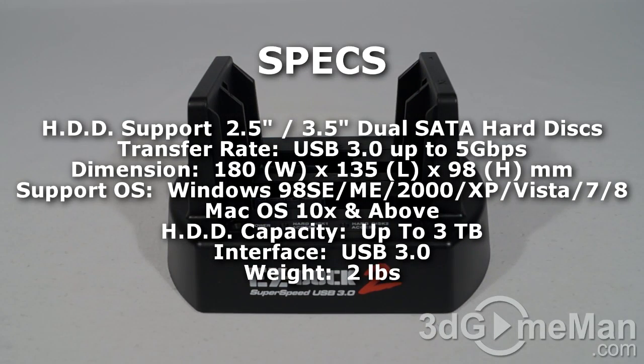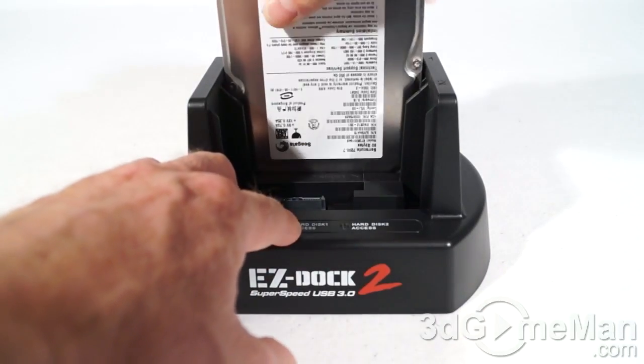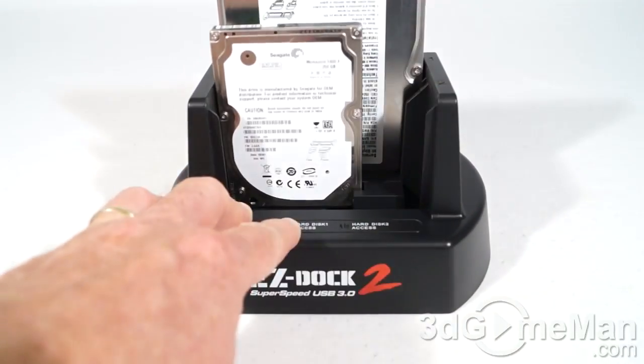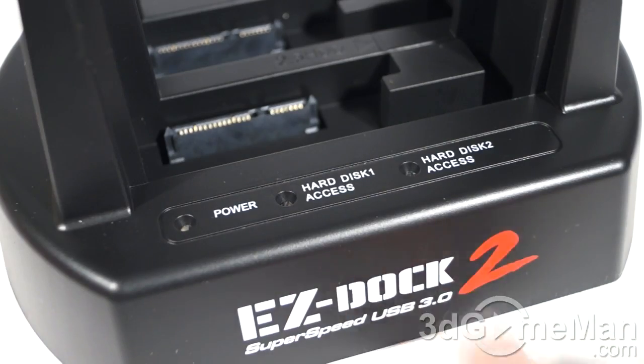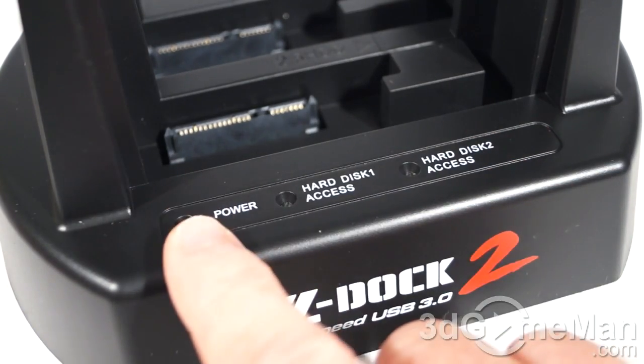Installing drives is a snap. You can install 3.5-inch or 2.5-inch drives. There are two slots — slot one and slot two. To install a drive, simply push down and it's in; to remove it, simply pull it out. At the front they have the product name, and at the top there are three status LEDs: one for power and the other two for drive access.